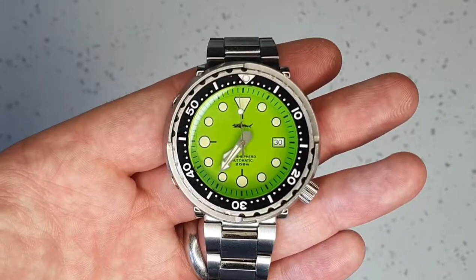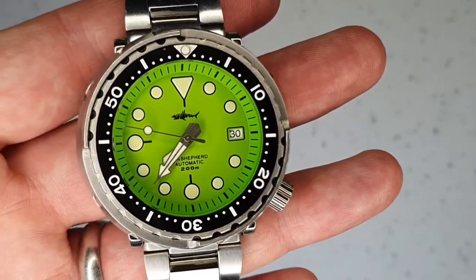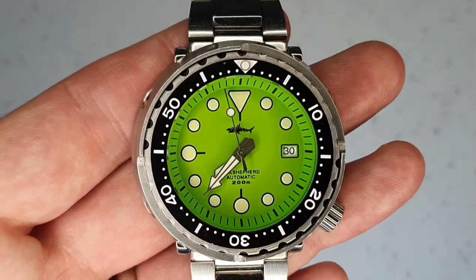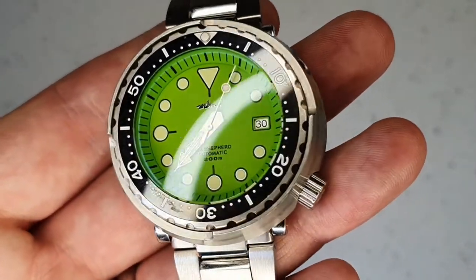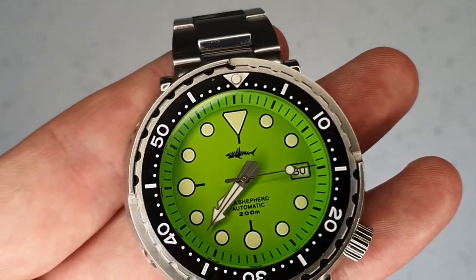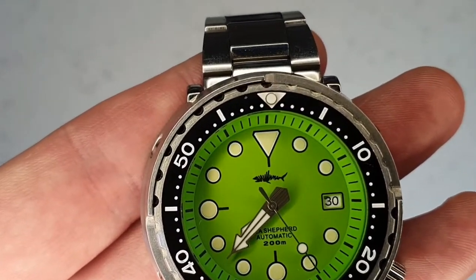This is a bit of a beast and will suit broader wrists, though the short lug-to-lug does help. As a homage watch, this is probably toeing the line between homage and copy — a lot of naysayers will say this is just a copy of the Seiko Tuna, whereas others will say enough has been changed to make it its own watch. It's a dangerous game to play.